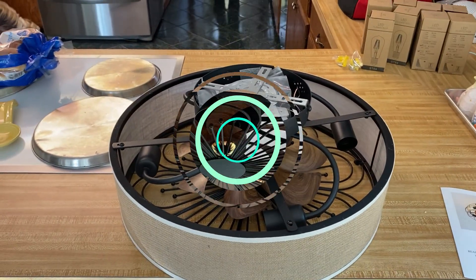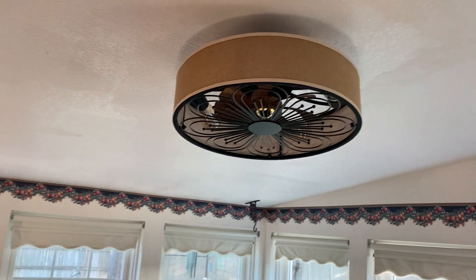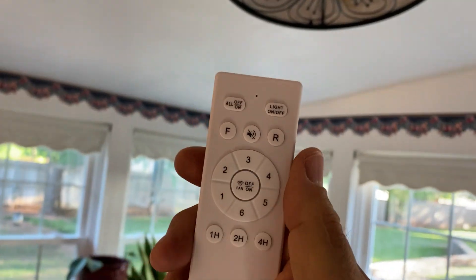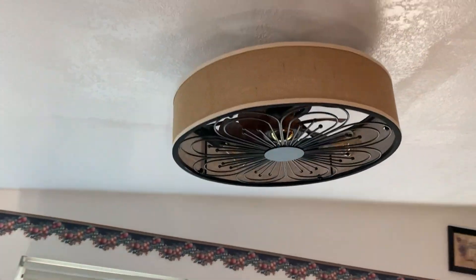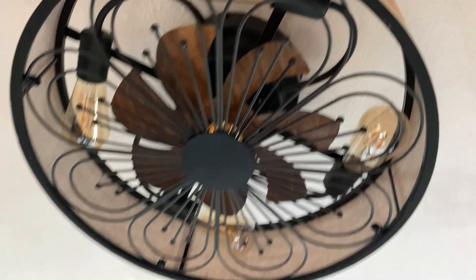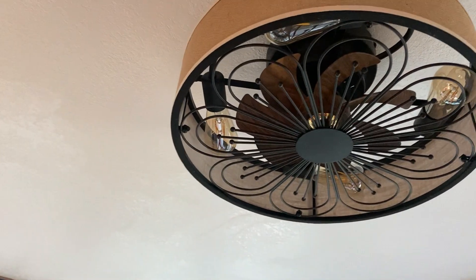Okay guys, Ready Dog. You saw my old fan — here's what I replaced it with right here, very cool. I've got the switch on, I've got my remote control here. It's different — I've never seen a fan like this. It's got that interior fan design and it's got Edison bulbs up in it. I'm going to turn the lights on here.